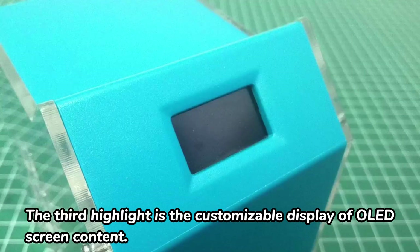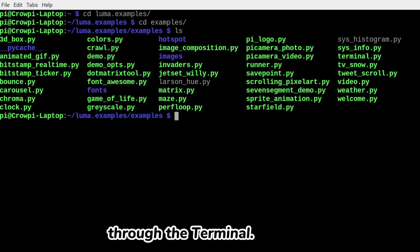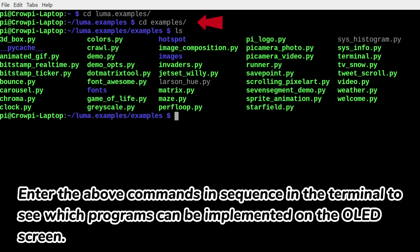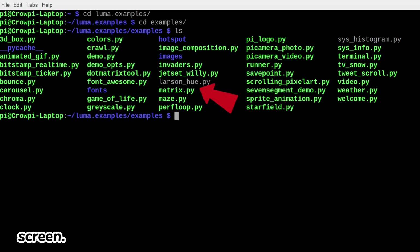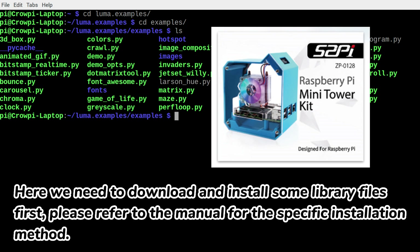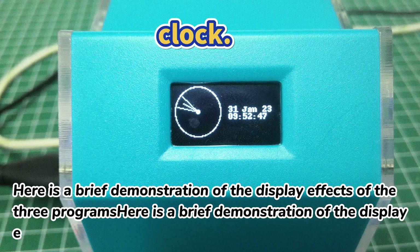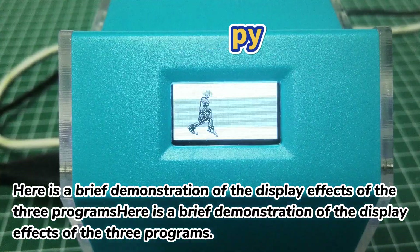The third highlight is the customizable display of OLED screen content. Unlike the cooling fan, the OLED screen needs to be controlled through the terminal. Enter the above commands in sequence in the terminal to see which programs can be implemented on the OLED screen. You will need to download and install some library files first — please refer to the manual for the specific installation method. Then enter the program execution command in the terminal to run the program. Here is a brief demonstration of the display effects of three programs.